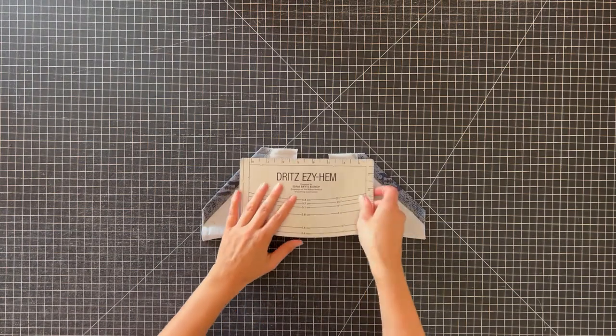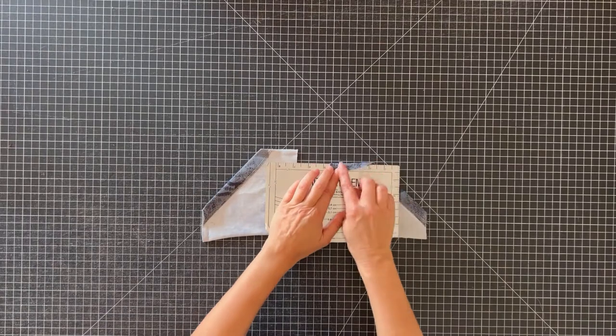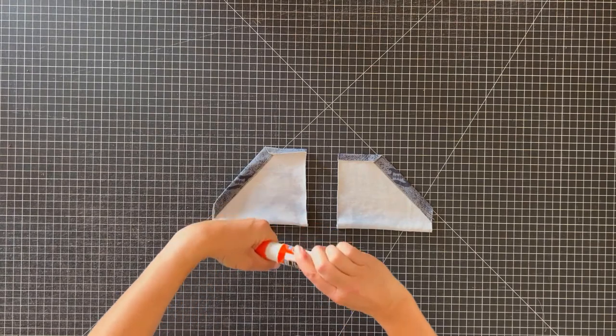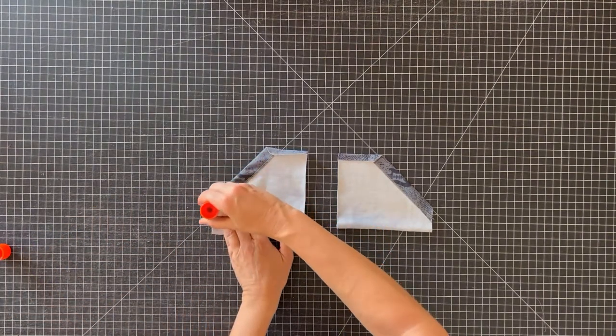Now we'll press the top hems of the pocket. You want to press them pretty well to help you line up your pockets on the bodice. Remember, do not sew them down — we're just pressing. Now that the top hems are pressed, we can press the side hems. Since we'll only be top stitching these down to the bodice, I like to use a washable glue stick to press them down to the wrong side of the pocket. That helps them not shift while sewing.